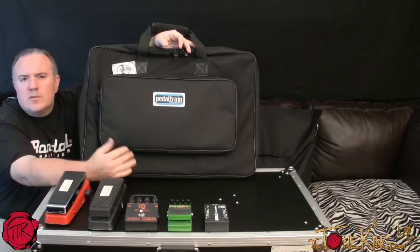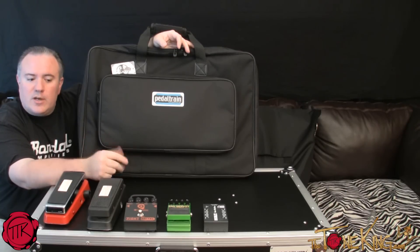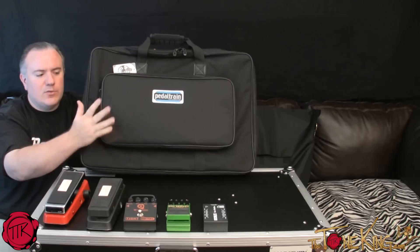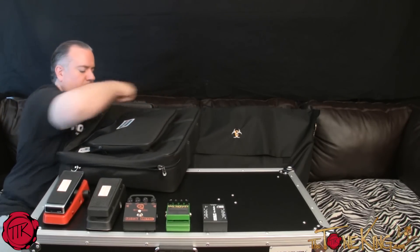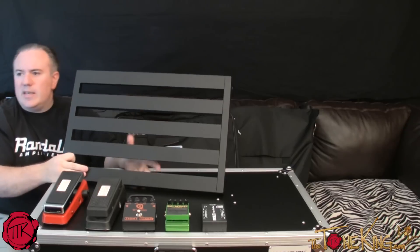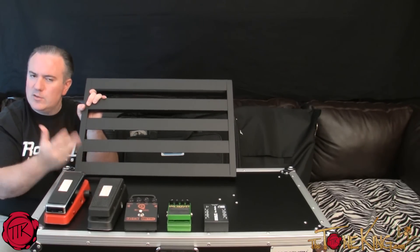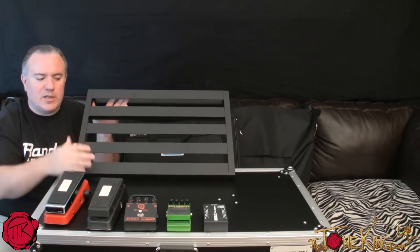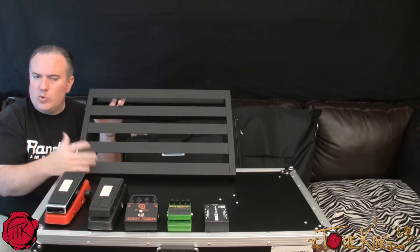The second pedal board we're going to look at is made by Pedal Train. Unlike the Behringer board where the top comes off and it's an all-integrated case, this one is a little bit different. It comes with a padded bag with a small pocket in the front for your stuff. You take the pedal board out and it's designed to be used outside of the bag. This is much different than the Boss/Behringer style all-in-one boards — you have to bring your own power, your own cables, and mount it yourself. It takes a little more know-how compared to the Behringer or Boss style pedal boards.